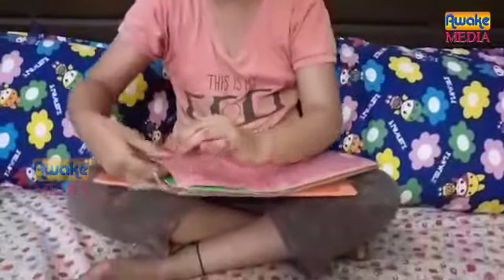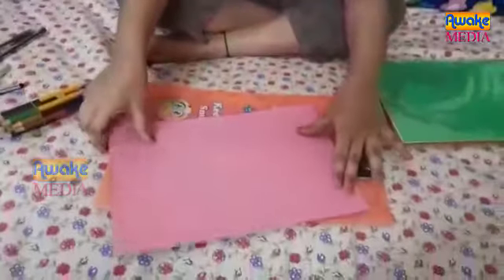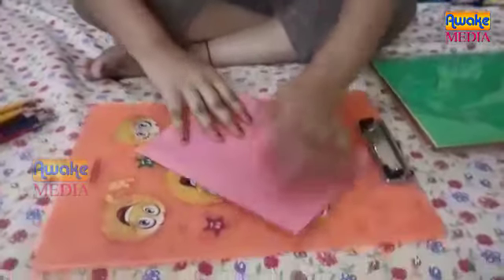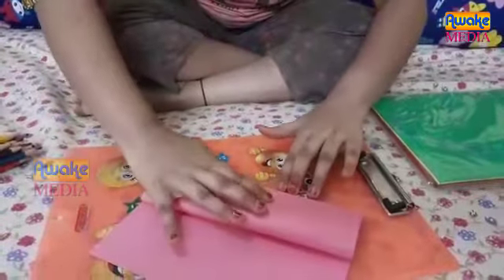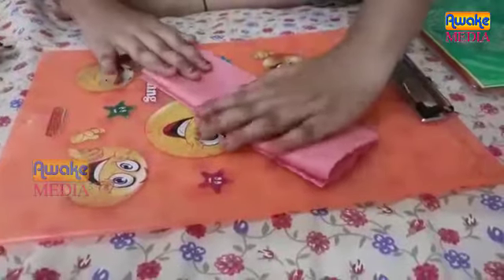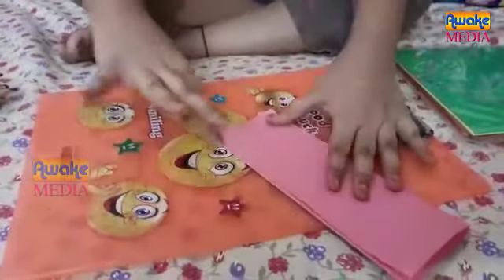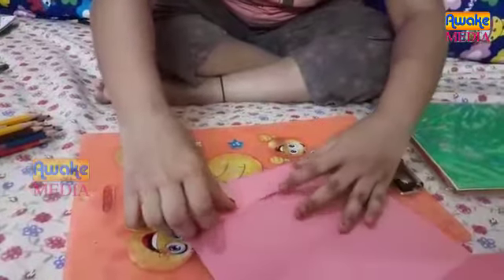So guys, I am taking a pink paper. I am going to use a little color and decoration. First, I am going to fold this paper. This is my first half of the fold. I am going to use the perfect shape. We will get the paper to make our wallet. After that, we will open the paper and we will have two parts. The first part is to fold the paper, and the back side is folded the same way.